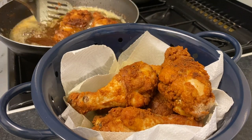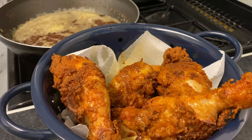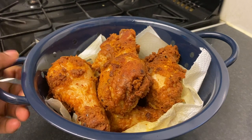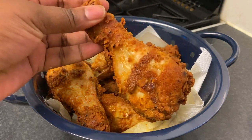Here I'm frying my second batch because I had a lot of chicken drumsticks. Also, if you don't want to buy the shop mix, you can do your own mix — I have another video for that coming later on.